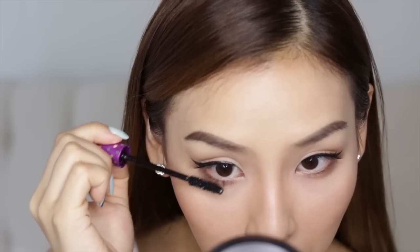It's pretty easy, huh? To finish off the look, I'm going to apply some false lashes and some mascara to my lower lashes. And there you have it — my trick to creating that perfect winged eyeliner with a bit of tape.